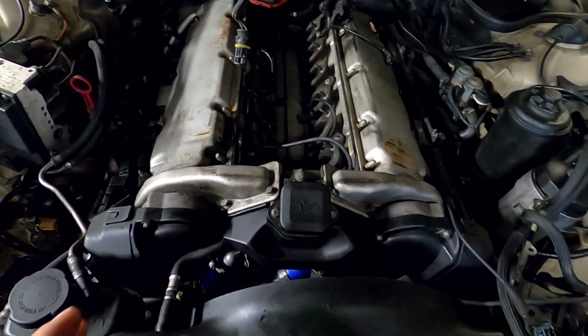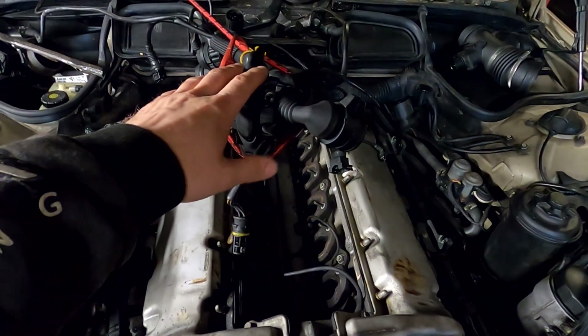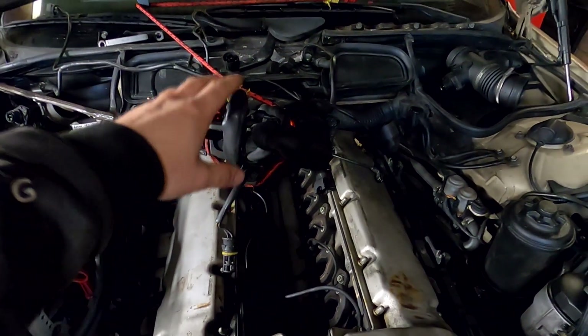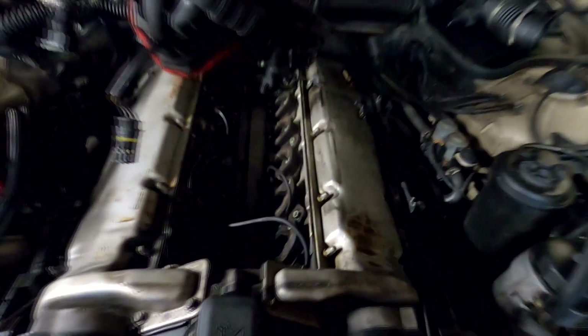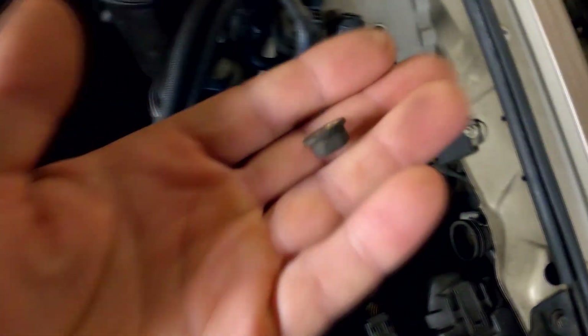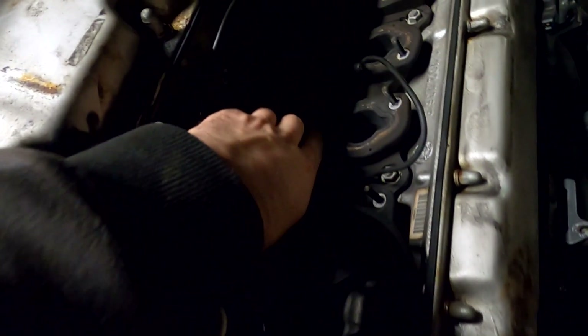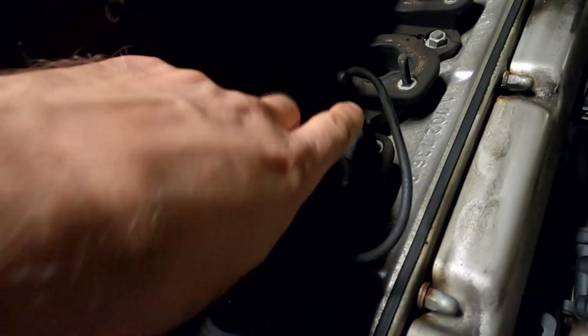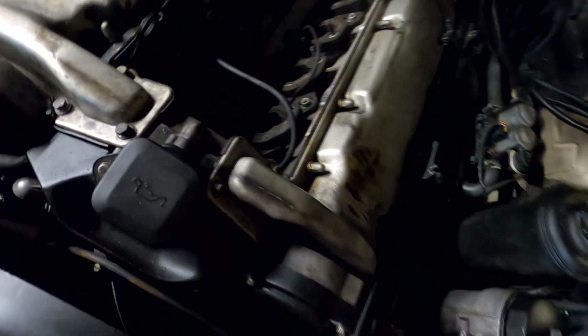First you need to take the wiring off - that's the first step. Then you've got these little 10mm nuts, right there. The most awkward thing is accessing the bottom ones. You've got two nuts per each cylinder, so that's 24 nuts to remove in total.